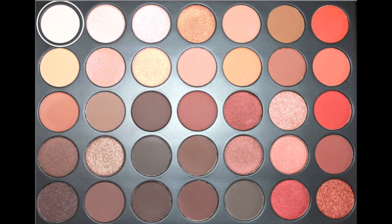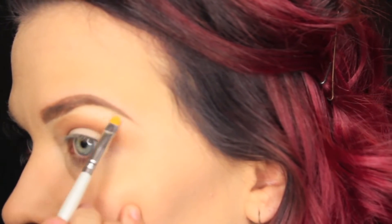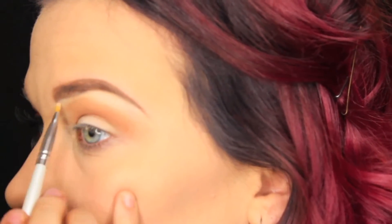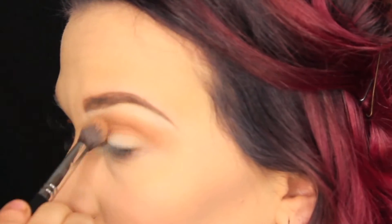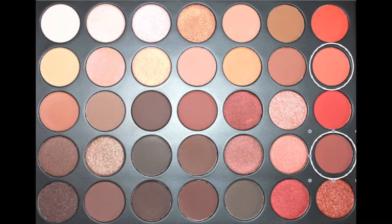Taking this white color, we are going to be placing that on the brow bone to kind of dull down some of the orange and to highlight the brow. Then going back in with that same brush, no extra product, and blending it out.